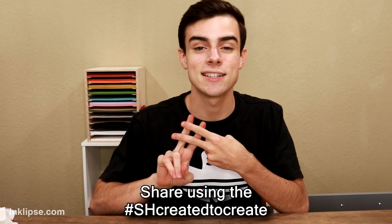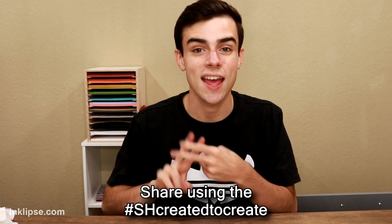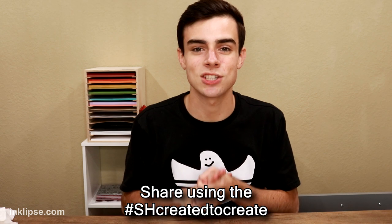But in today's video we are doing another Simon Hurley Create Monthly Challenge and today I'm going to be sharing some really fun acrylic block watercolor techniques using my Simon Hurley Create inks. If you guys are inspired by today's video and create some cards using my Simon Hurley Create products this month, be sure to tag us on Instagram using the hashtag SHCreatedToCreate and that'll enter you into this month's challenge for some prizes. Alright guys, without further ado, let's get right into the video.